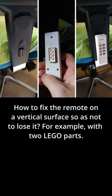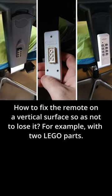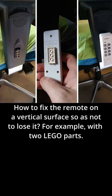How to fix the remote on a vertical surface so as not to lose it. For example, with two Lego parts.